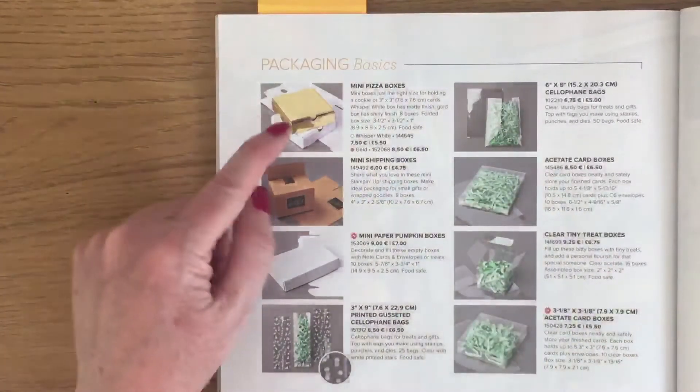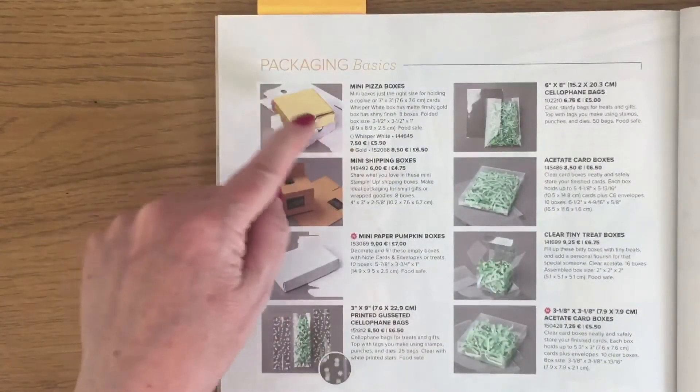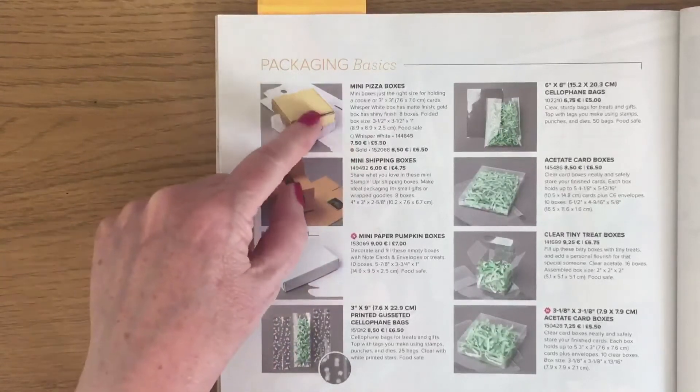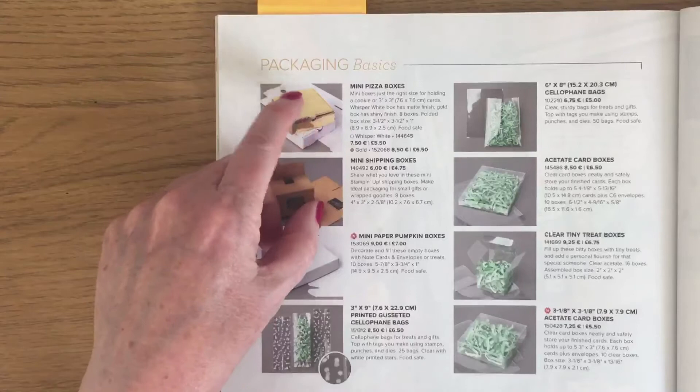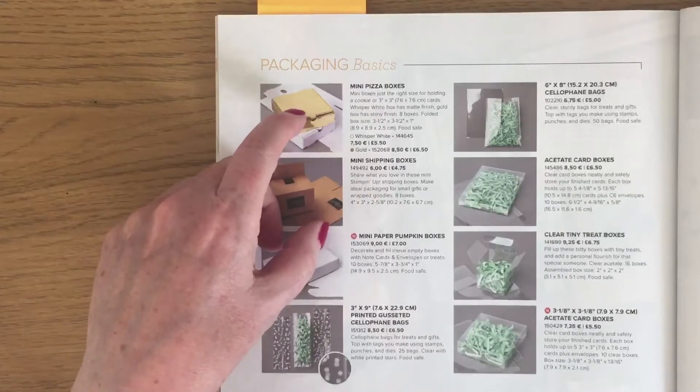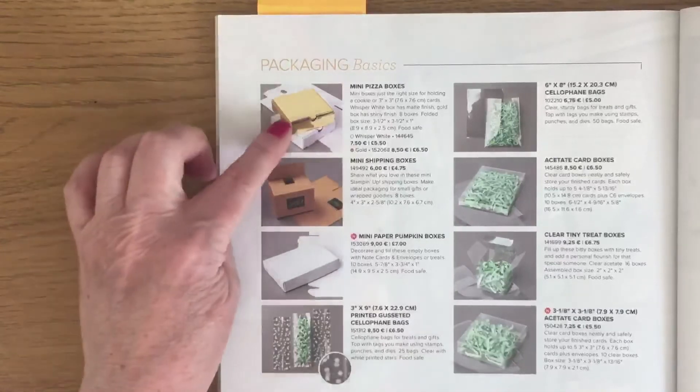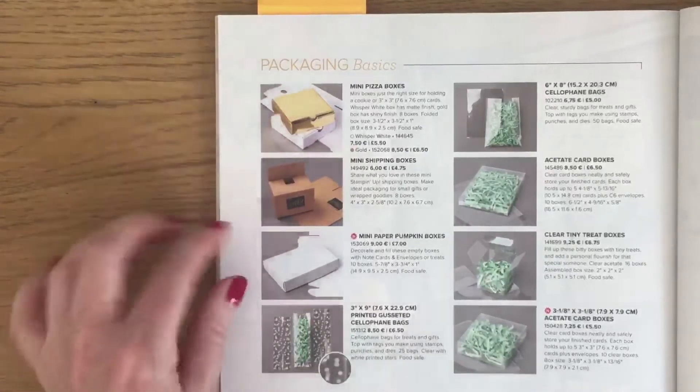We do little mini gold pizza boxes which are white inside, and these measure three and a half by three and a half by one inches, and they're food safe.